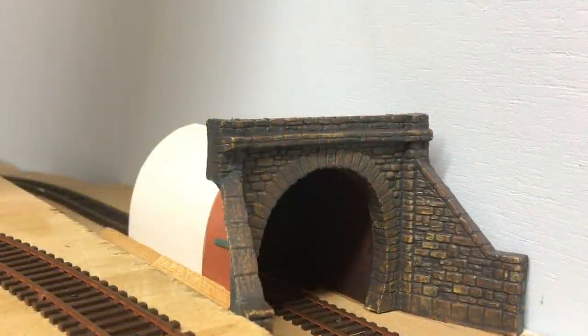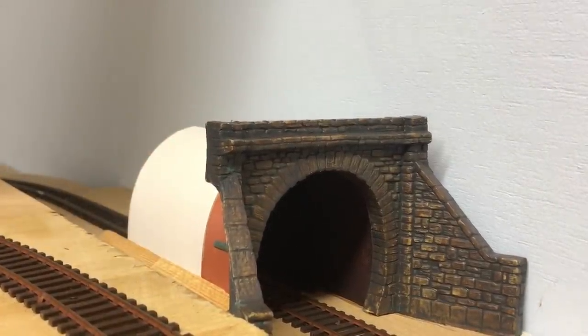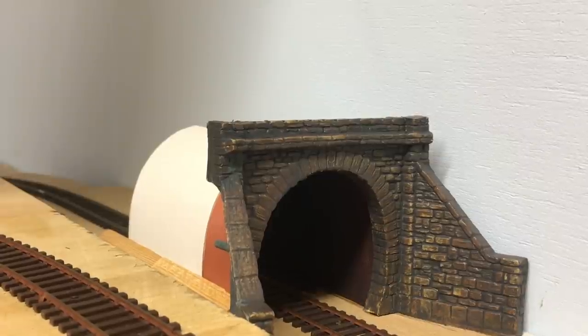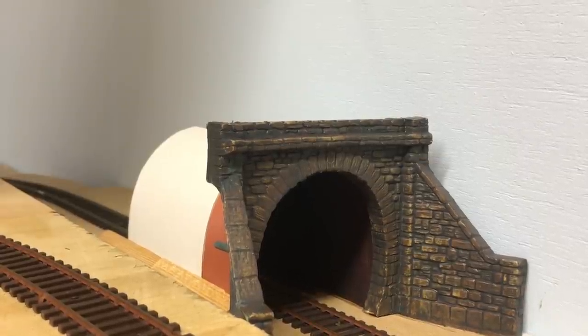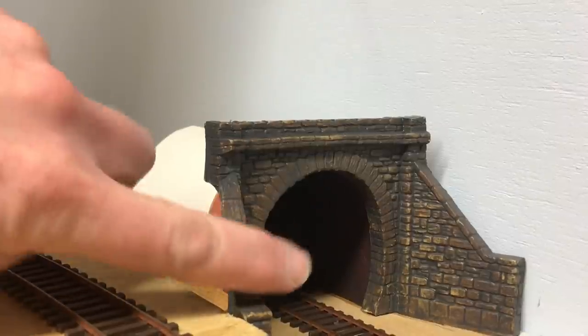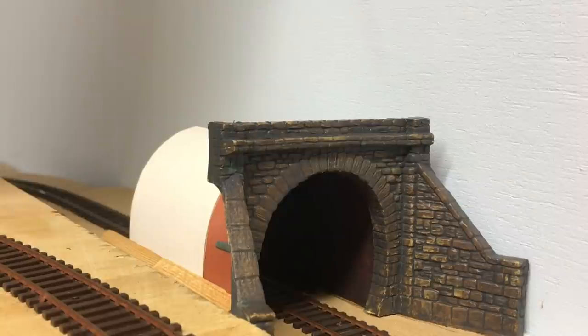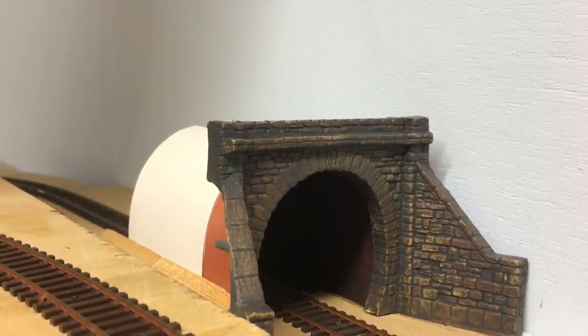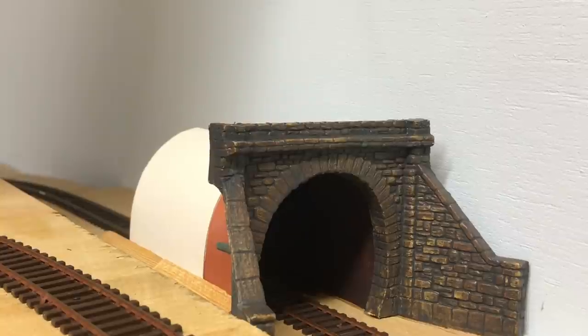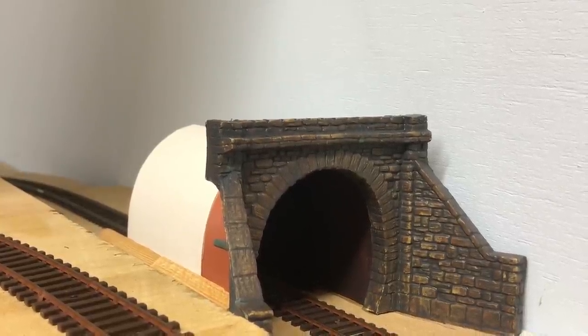This portal has already been fitted into place and as you can see we have the plastic card just here, but extending beyond that is just a strip of basic card and on the inside of that I've given it a coat of black acrylic paint. I've also painted much of the baseboard in there and already we've got a real dark tunnel entrance which is exactly what I'm looking for. So I'll repeat that process with the other portal and then we can move on to actually starting to build up some of the hill scenery.